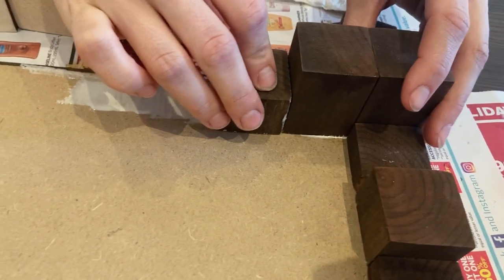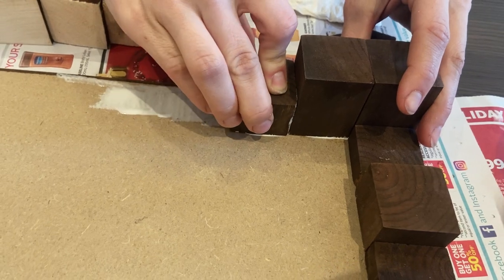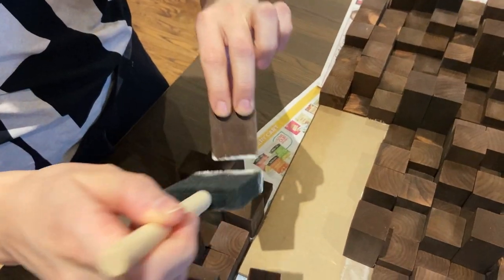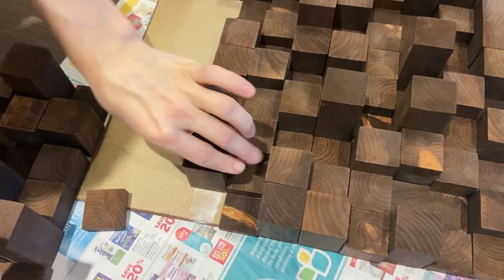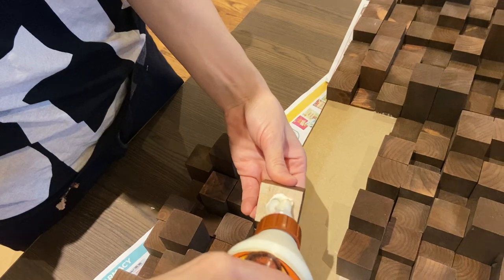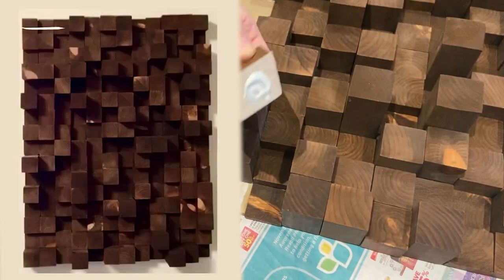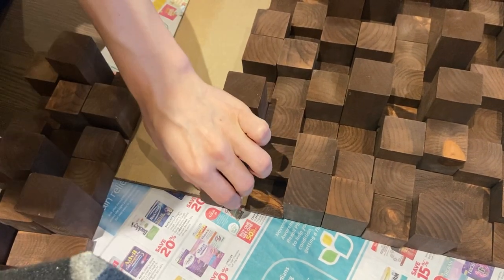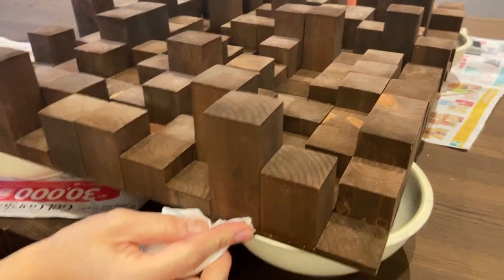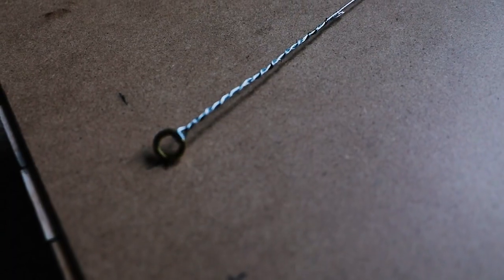Then glue them down. Like I mentioned, I sanded one side of my board so that the glue would adhere better. I also stained the edge of the board to match. Then yeah, just glue — pretty self-explanatory. I'd suggest laying out your pattern next to your board before you start gluing. I'd also say it's best to start with one horizontal line and one vertical line and then fill in the rest from there. Finally, give the edges a quick wipe down with a wet paper towel, and then all that's left is fixing on the hardware and you're done.